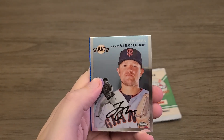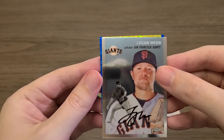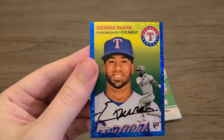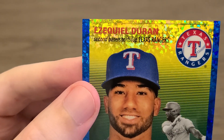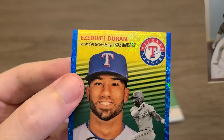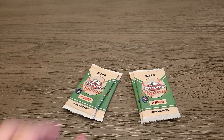Logan Webb, and then our numbered card — Ezekiel Duran. Is this an autograph? No, just numbered out of 199. I think that's a print line on top — yeah, a really bad print line right there, interesting. The spacing from the top looks fine though, so no idea what happened. Just interesting.